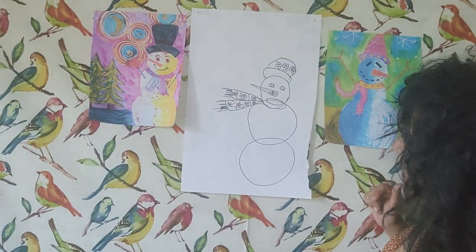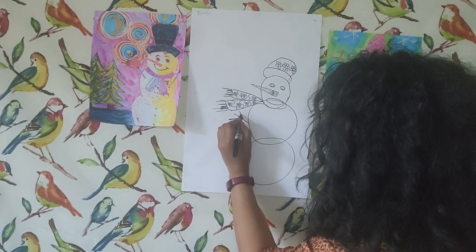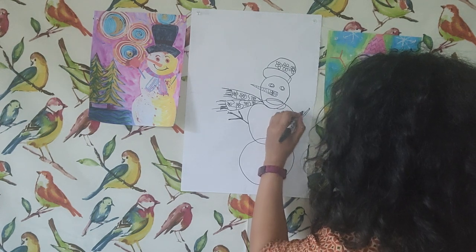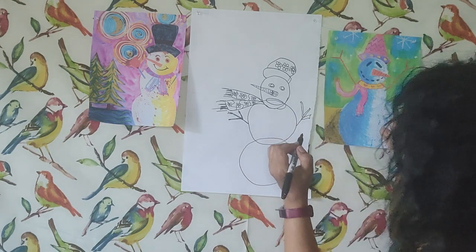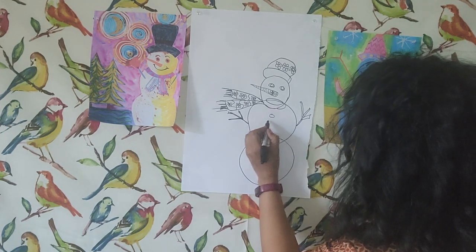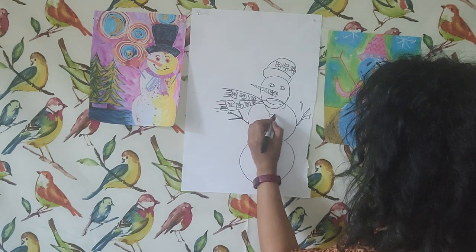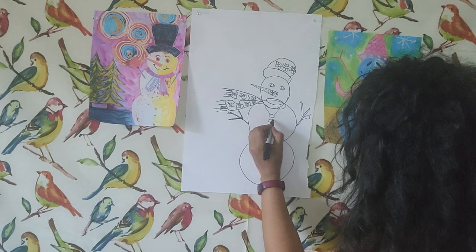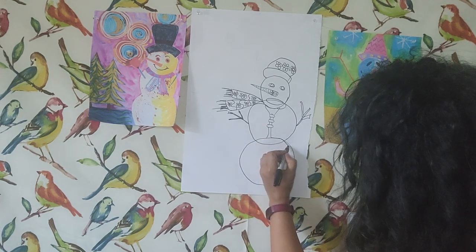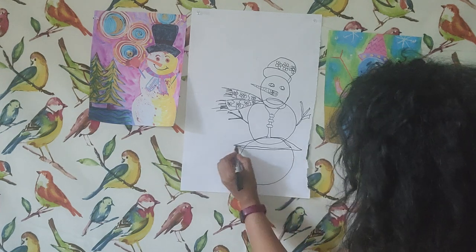There is my snowman for right now. I should probably add those stick arms — the branches. Maybe I can get a little more authentic with the branch there. I'm actually kind of falling in love with the lips on him now — it's kind of funny. There's the arm. I'm going to put him in a vest, or maybe a sweater of some sort. So there's my snowman. I'm going to now add a horizon line to kind of ground the snowman in the drawing.